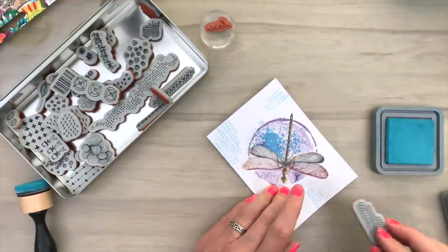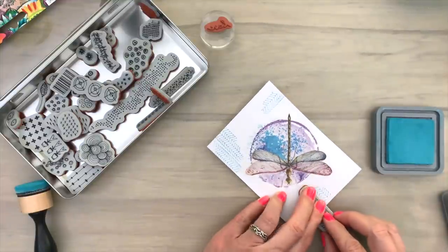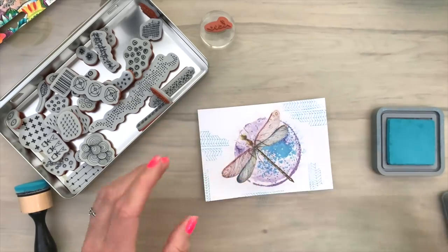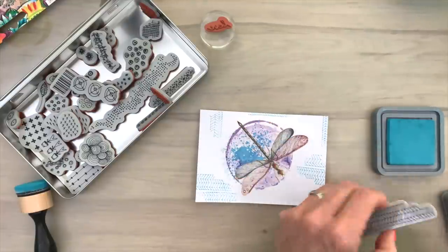I'm a bit of a fan, I think. I really like her style and a lot of her products are really cool. So I'm just randomly adding a bunch of the same stamp around my card to get some color on the edge.